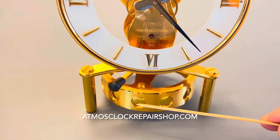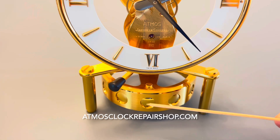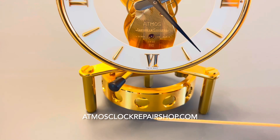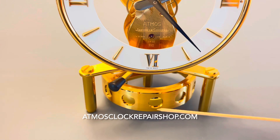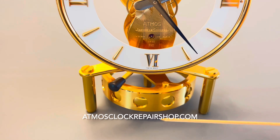First, we need to determine how many motifs are on this 360-degree balance so we can calculate our amplitude. We're going to count: one, two, three, four, five, six, seven, eight, nine, ten, eleven, and that's twelve.